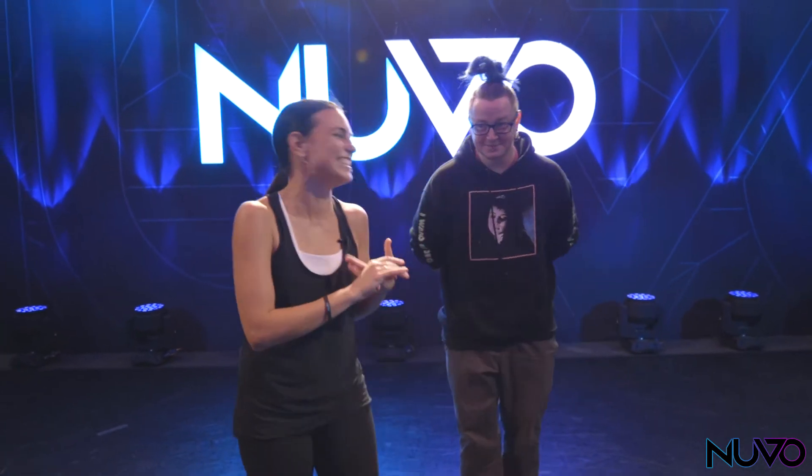So today we are doing a step called Shimmy Shimmy Cocoa Pop. He doesn't even know — it's an amazing step. So this step actually has two names: Shimmy Shimmy Cocoa Pop and the karaoke.